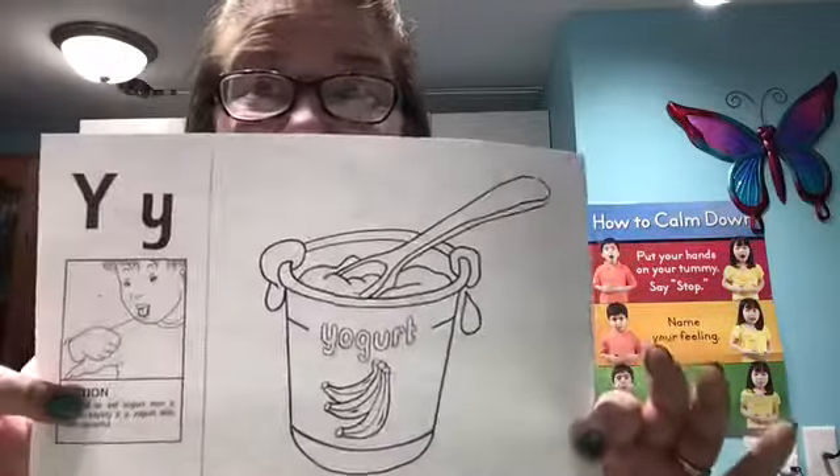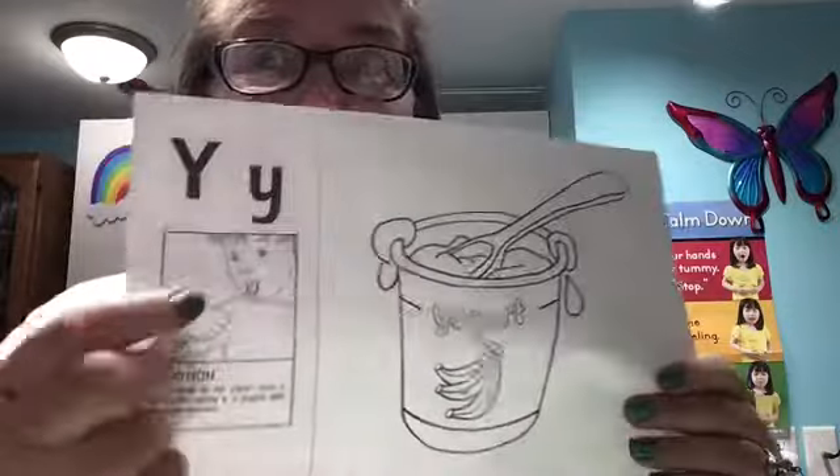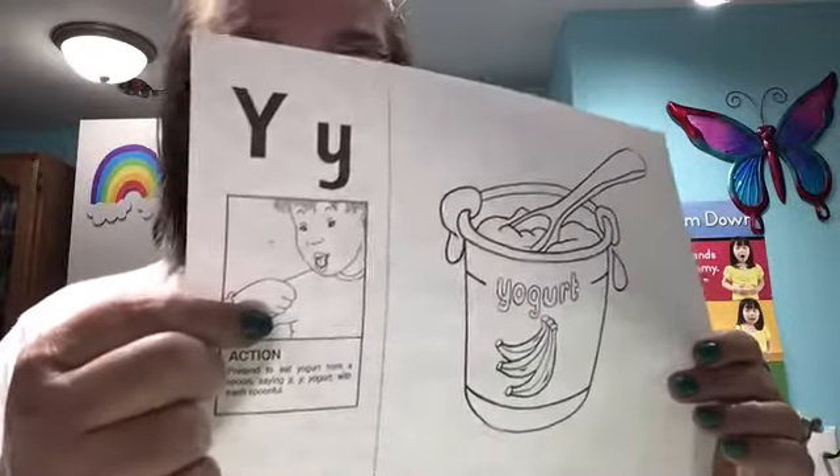Hi friends, we're gonna learn the letter Y sound. You should have your page that looks like this. With one hand, pretend you have a spoon and you're eating your yogurt — you scoop it and take it to your mouth when you say 'yuh yuh yuh yogurt.' So Y says 'yuh.'